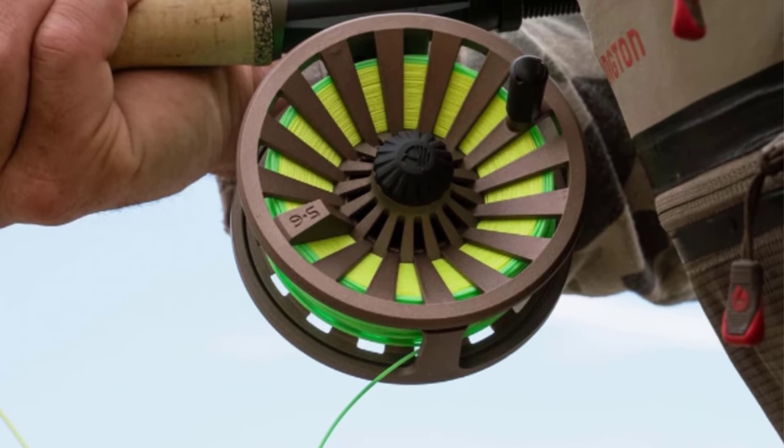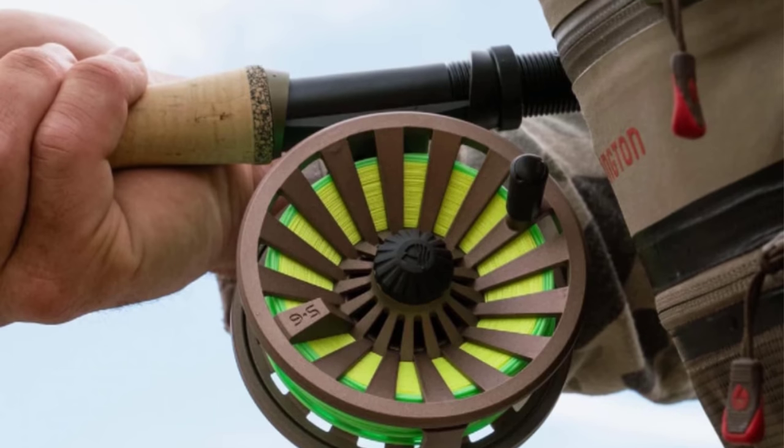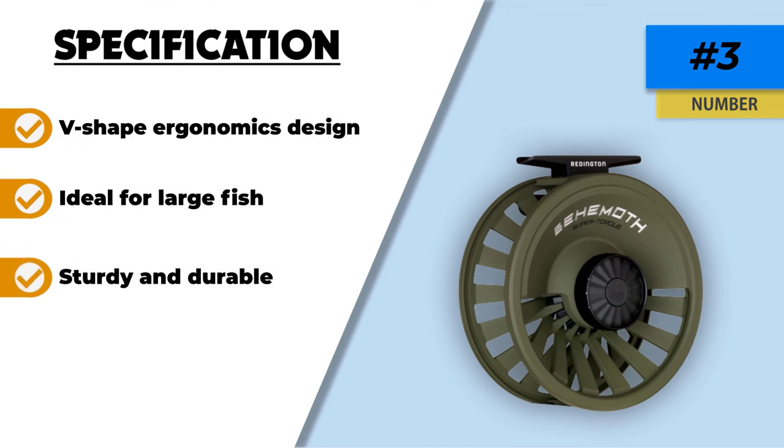Another characteristic that makes it popular among users is its drag capacity. Having an aluminum cast drag system with a fast retrieval rate and decent line capacity makes it ideal for catching large fish such as trouts, pikes, and salmons.